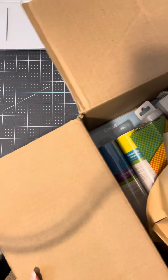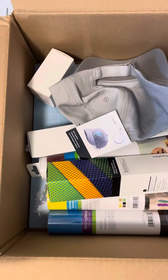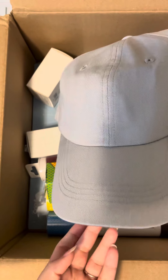This is a really big thick box of goodies that you're going to get. So we have a gray ball cap, just one. This is for use with the hat press.